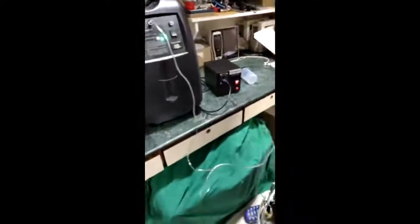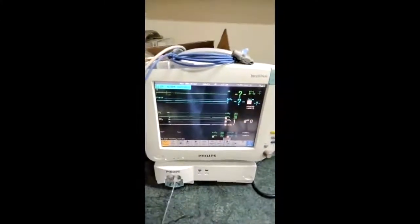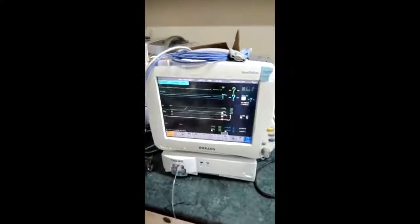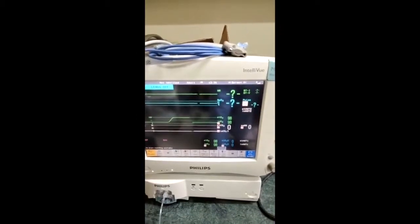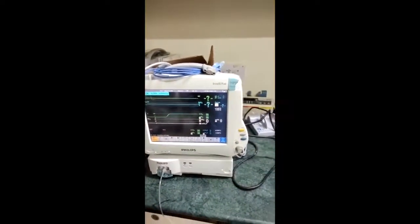To verify that the oxygen output port is delivering the intended 100% FiO2, we checked it with a gas monitor. The gas monitor is currently exposed to room air, showing FiO2 of 20%. Now attaching it to the output of the concentrator, you can see the oxygen concentration is steadily increasing — confirming this oxygen concentrator output is almost 99% FiO2. This was measured at 1 liter flow.